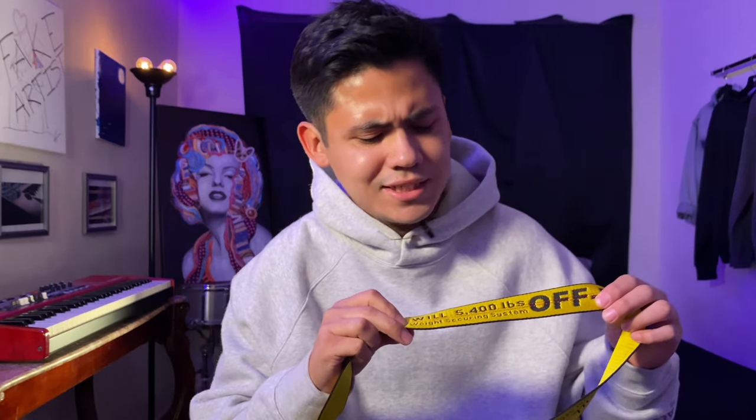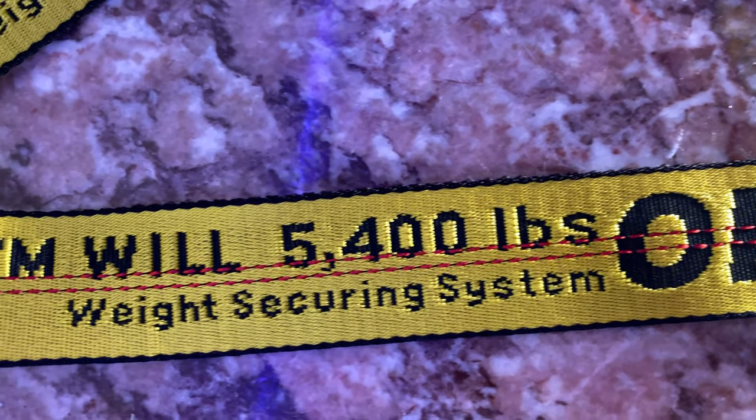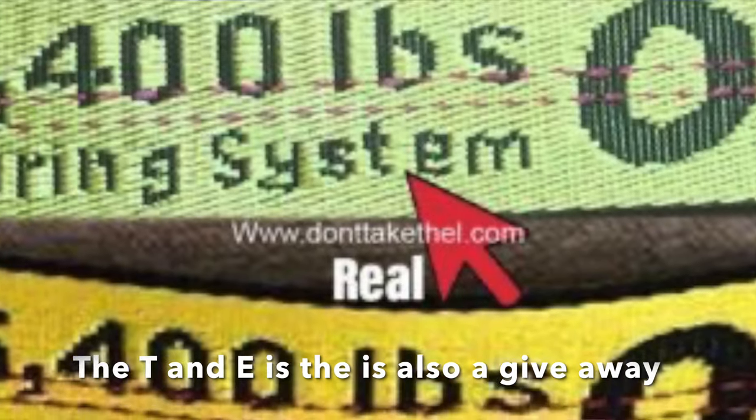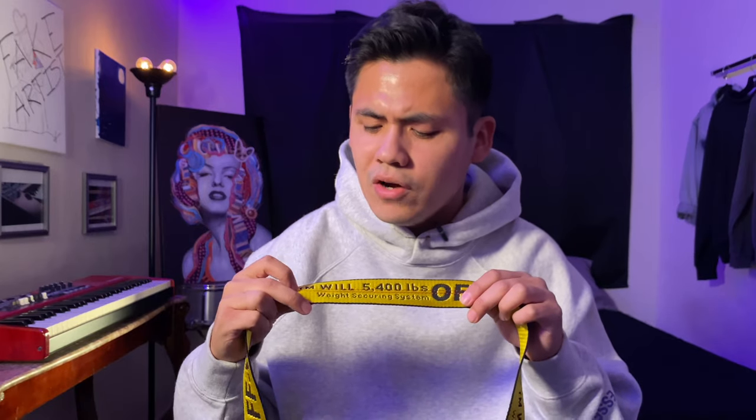Another thing you want to check is the spacing between the letters, especially where it says 'weight securing system.' You want consistent spacing between all the letters — there shouldn't be any awkward spacing. I see this a lot in the N and the G. That is the quickest telltale sign because a lot of these come from the same factories and the N and the G always have this weird spacing to them. It's a really big giveaway that what you have is fake and not a real off-white belt.